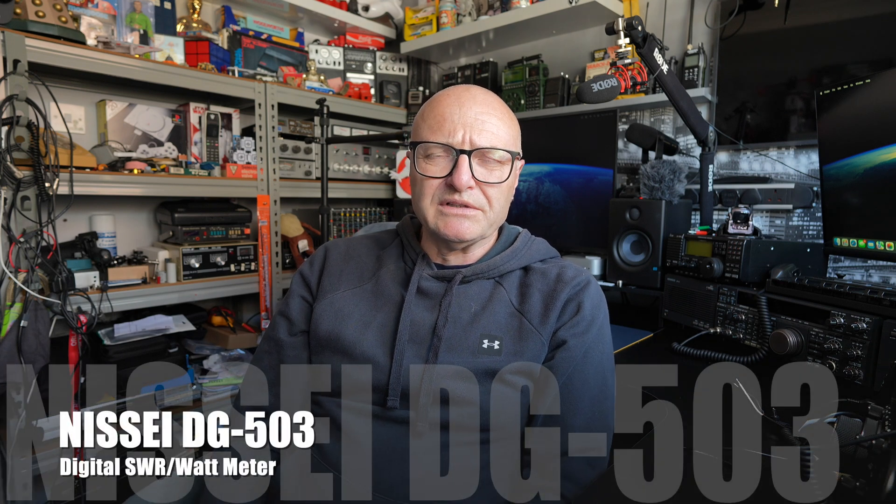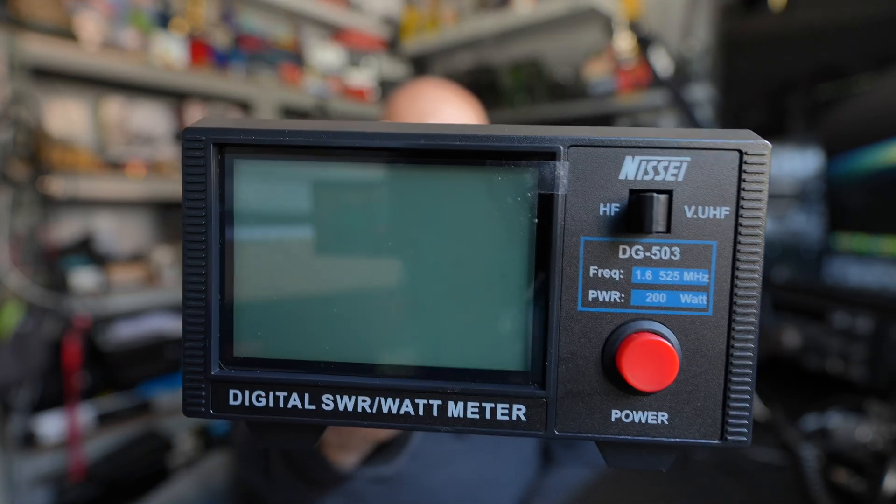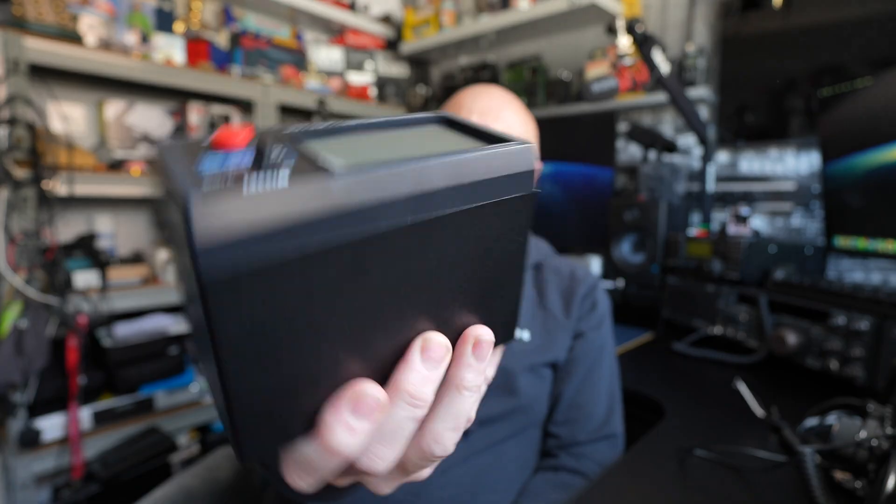Hello and welcome back to GT Retro World. Today I thought I would show you something I bought just over a year ago from the Durham Radio Rally through a company called Canny Components. It was staring at me on the shelf and I thought I need to get it down and have a look at it — make sure it works. Anyway, it's basically a digital SWR meter made by the guys over at Nisi. I haven't even tried it yet, which is quite embarrassing, but we'll have a look at it and go through a few of the specs.